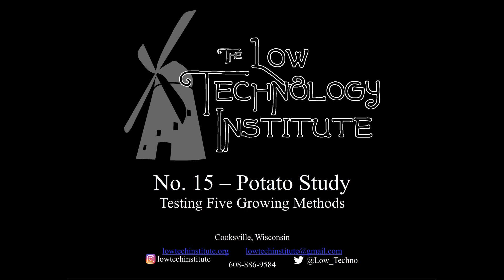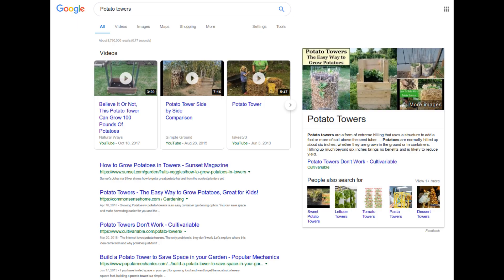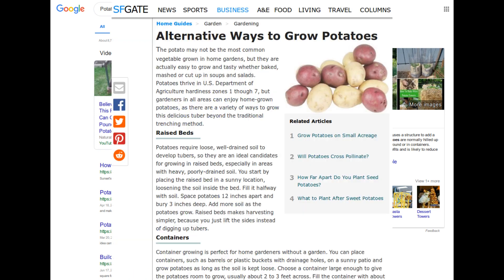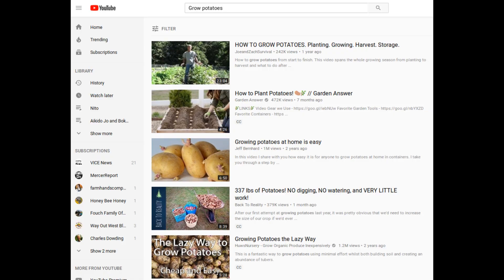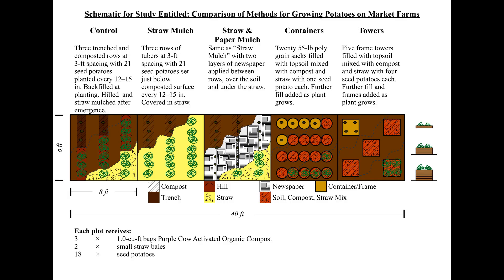A search for potato growing methods brings up dozens of configurations, from traditional trench and hill planting to bags, tubs, and towers, as well as simply placing the seed potato on the ground and covering it with mulch. We decided to test five methods. First we tried the trench and hill method — the traditional way of burying potatoes in a half-foot deep trench with compost, and then the plant is hilled up as it grows. This was our control.